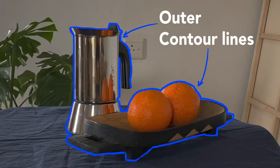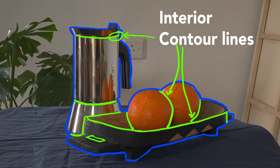First of all, contours are really just edges, and a contour drawing is all about using your pencil to follow the edges on the object that you're looking at. That could either be the outer edges of an object, or it could also be the inner edges within an object, or the edges between two objects.